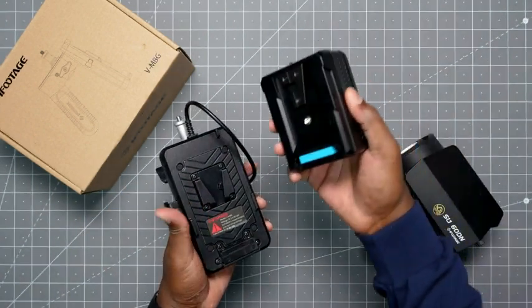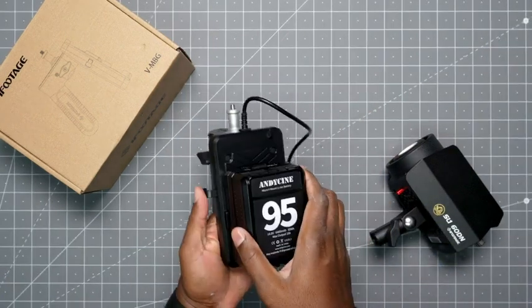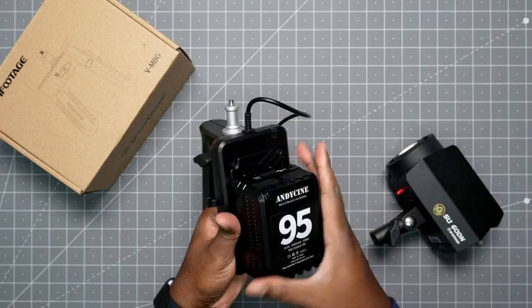What you do is hook up a V-mount battery to this. You lock it into place and it sits securely in there, and you just press this button to take it out. It slides out and you're good to go. Let's put that back in and lock it into place.